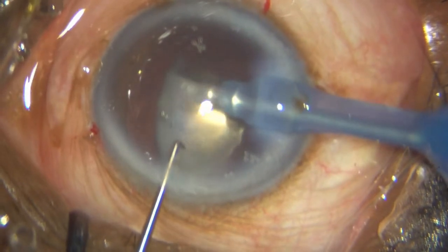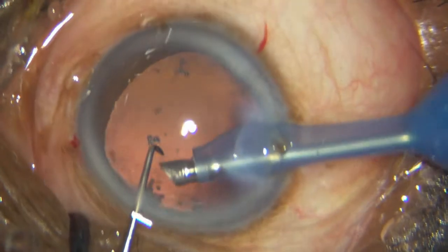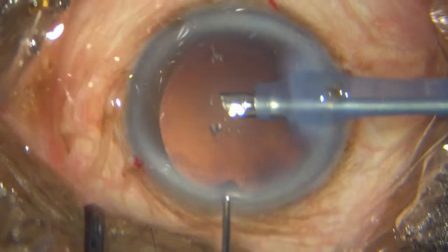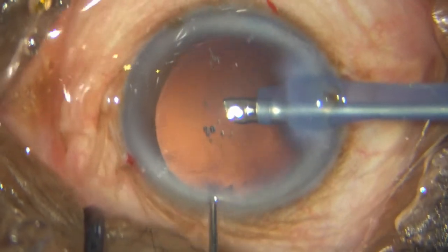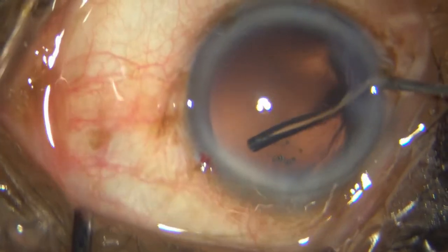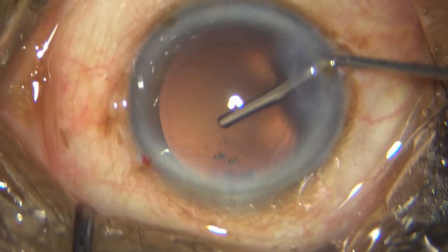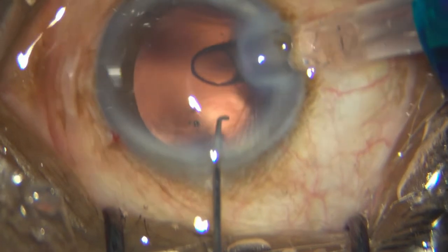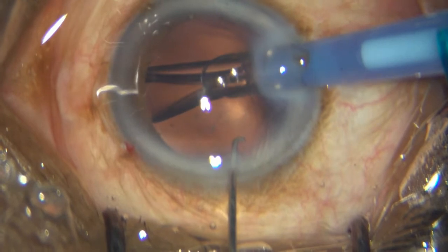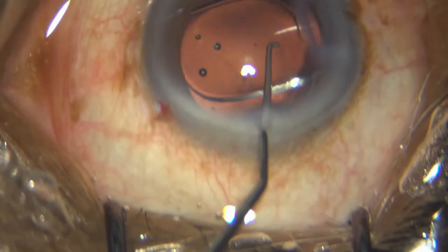Without coming anteriorly, and trying as much as possible to deter any of those pieces flying around in the anterior chamber and hitting the endothelium. Once that's done, there's hardly any cortex. There are some posterior capsule opacities and some fibers, but the capsule is so loose it's not worth taking the risk of trying to clean that capsule.